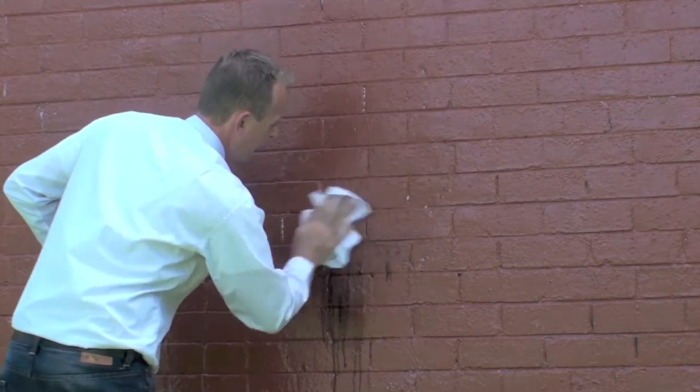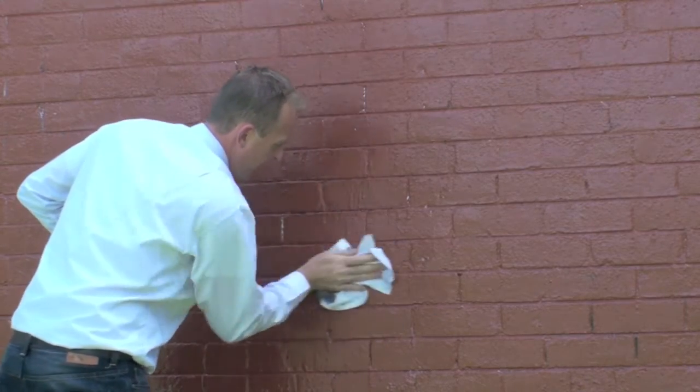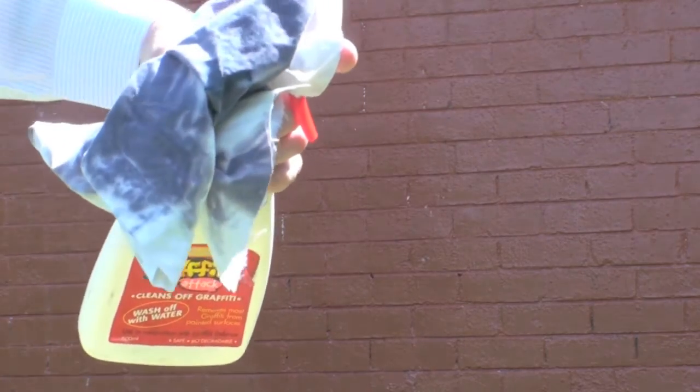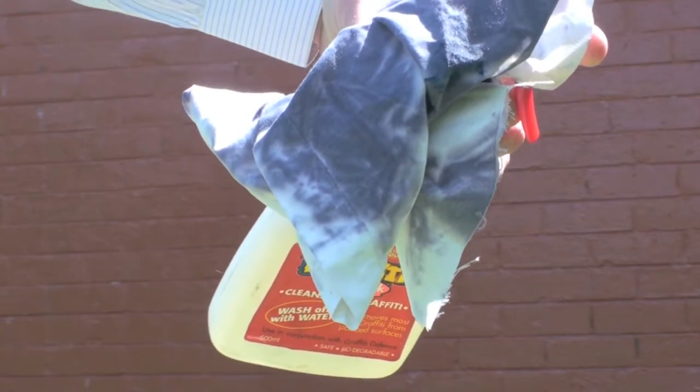As you can see, it's run straight off the wall, not even sticking to it, and I'll wipe it down with a clean rag. Now as you can see, the rag has only taken off the graffiti and not the paint.